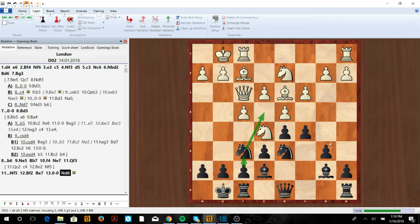This is what I'd probably play against the London now. Ba6 is still very interesting — it has pros and cons — but I really like this position for Black. Hope you guys enjoyed this video! Make sure to check out wolfchess.org for great lessons, videos, and puzzles.